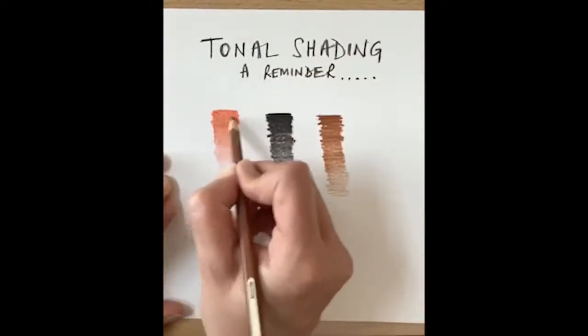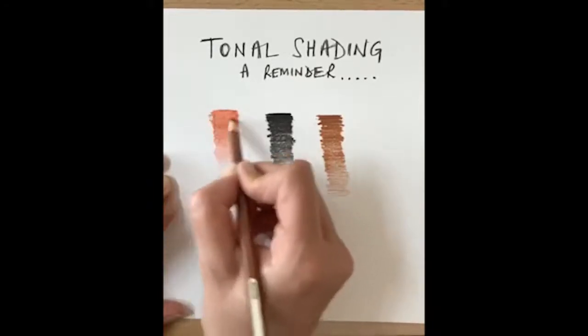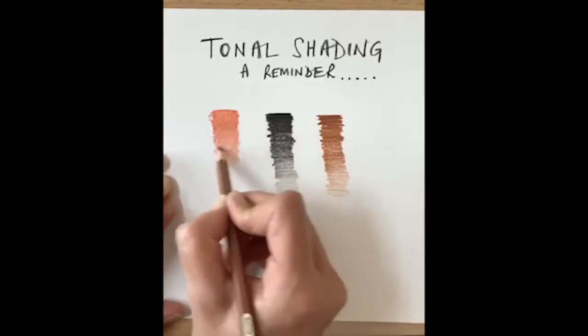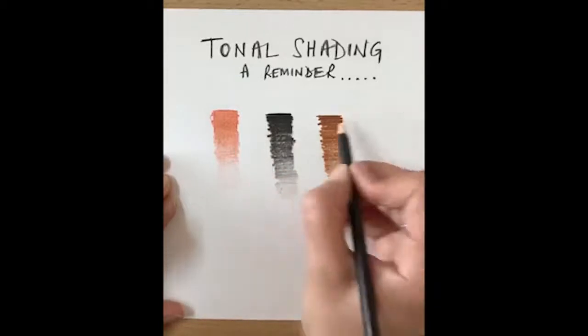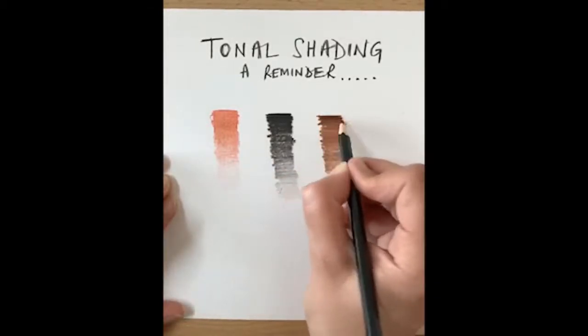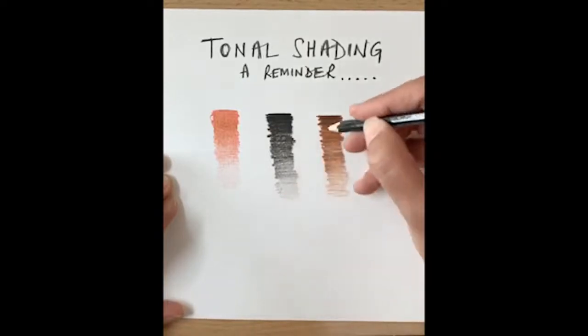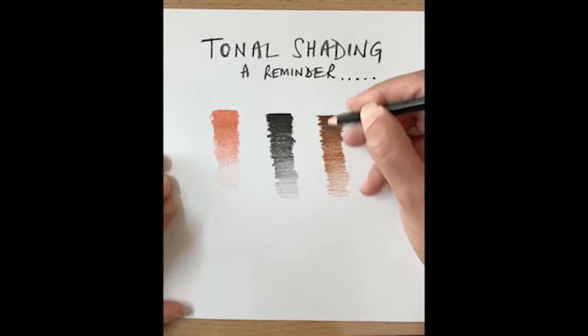You can use circular motions as well just to blend the colors — you shouldn't really see your pencil marks. If I wanted to make this slightly darker brown and I don't have a dark brown pencil, I can just go over it with a little bit of black and darken that ever so slightly.